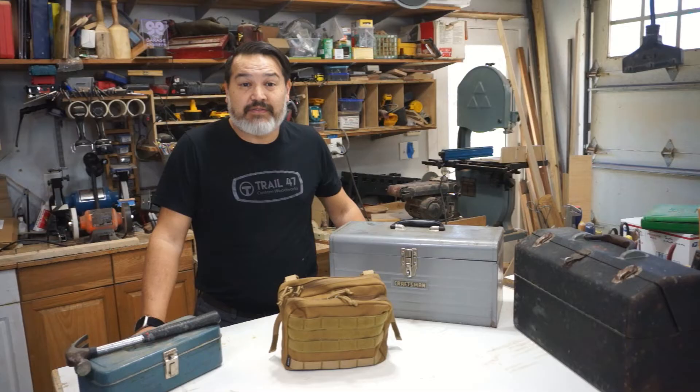I wanted to show what my everyday carry toolbox is. This is for something that I would use around the house or putting together furniture — something that is not my full extensive shop tools, something that was easy to carry around and had everything I need for doing those repairs.